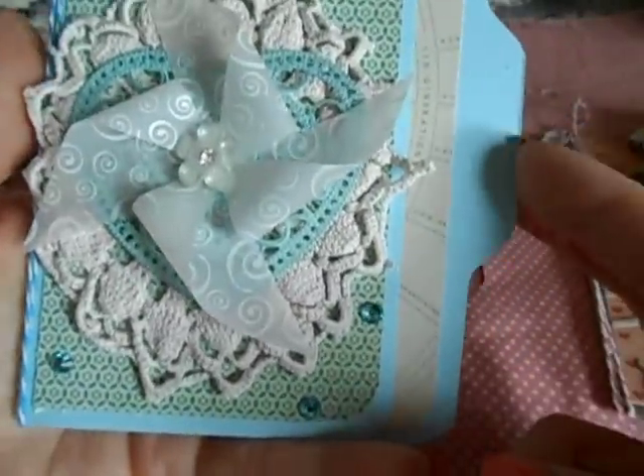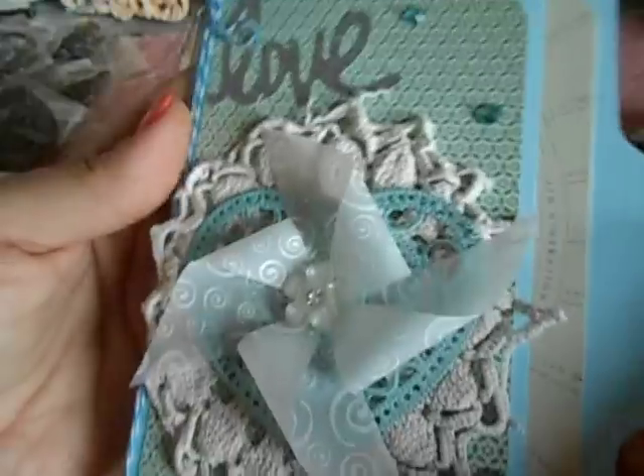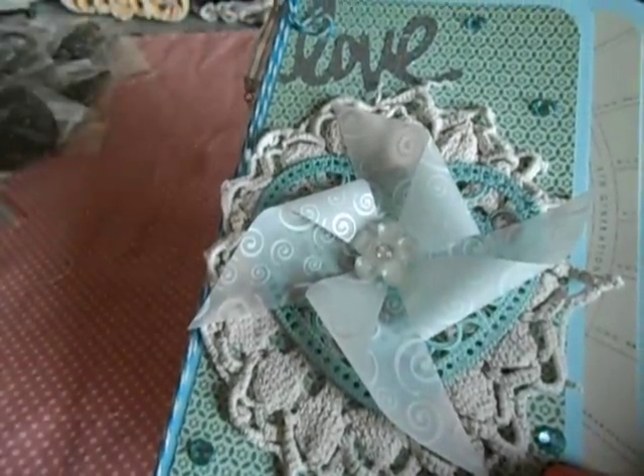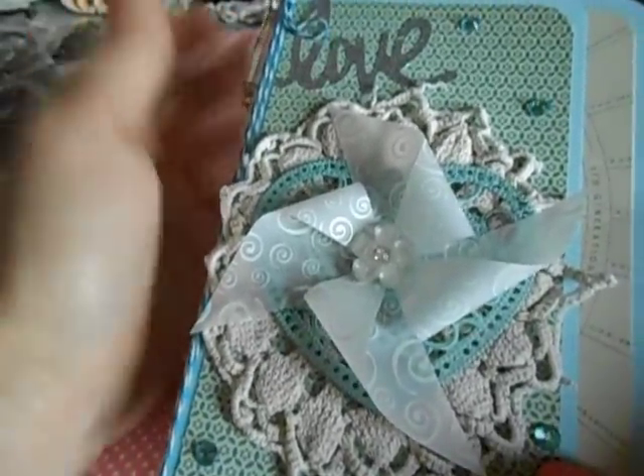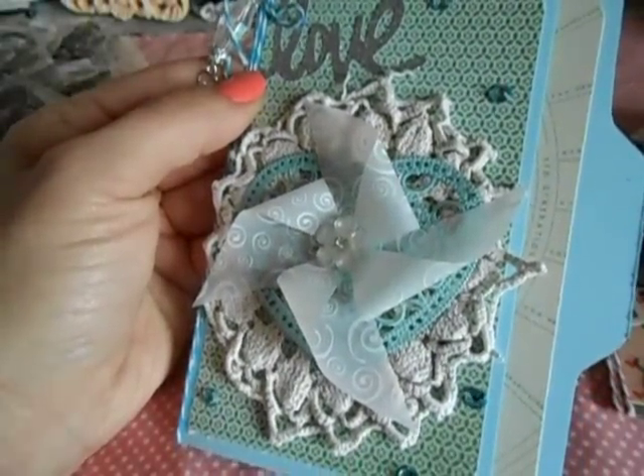I just used plain card stock — the Recollections card stock from Michaels. I don't even remember the brand of the paper, but it was paper that I won in a giveaway from Laura and Elise a very long time ago.